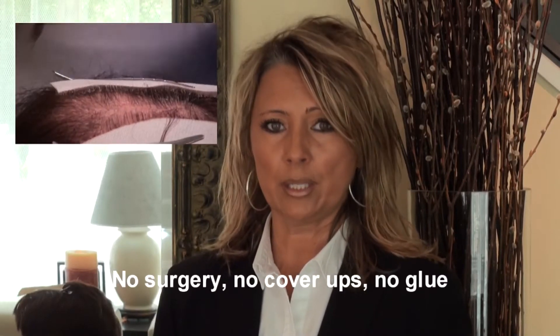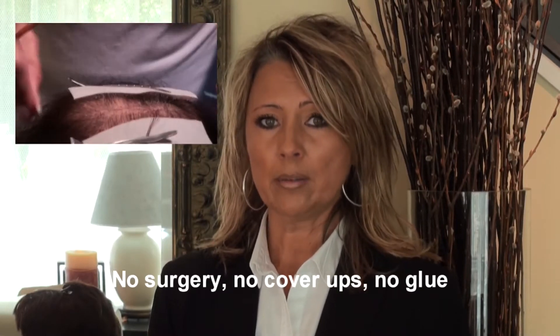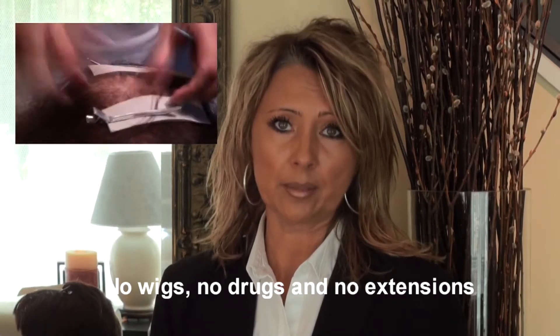Syngetic hair is the most innovative man-made hair available on the market today. It is virtually identical to your own growing hair. Whether wet, in the winter, or in any other situation, it looks and feels like your own hair.